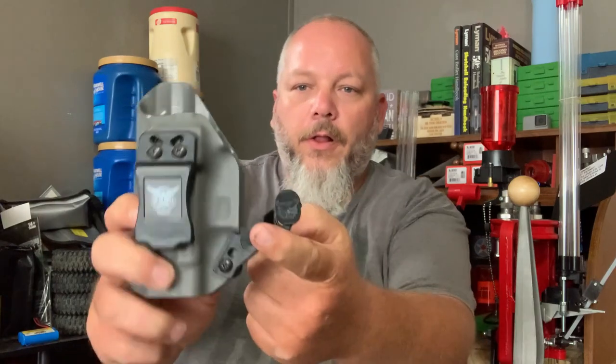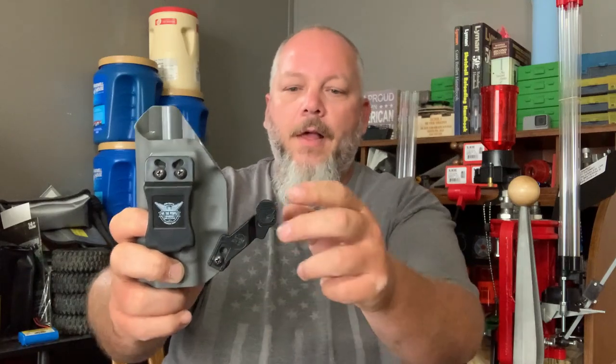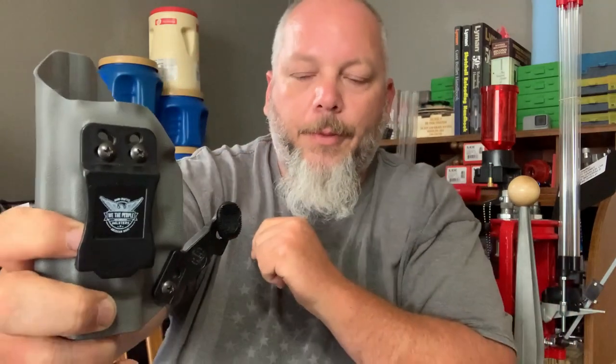What I got here is the claw from We The People holsters, and I want to give you guys an update on this. I've only had this on my holster for 24 hours — one full day — and I already got to tell you guys I'm not too happy with it. Basically, your belt comes through here, pushes up against that, and that pushes the grip up against you to stop the printing.